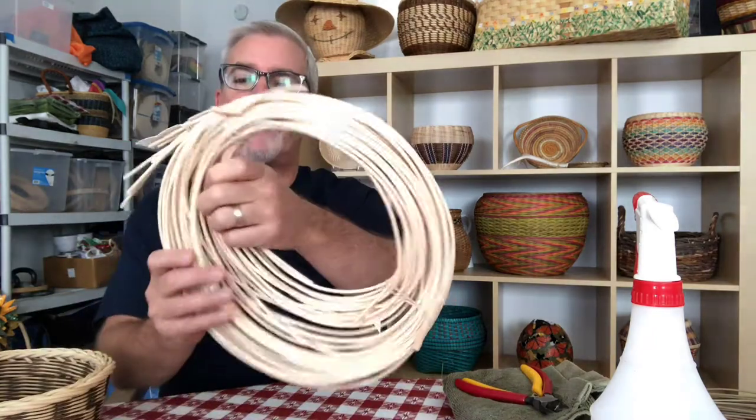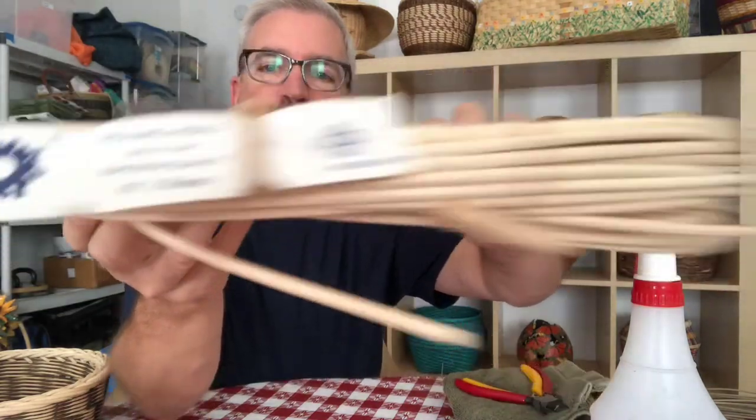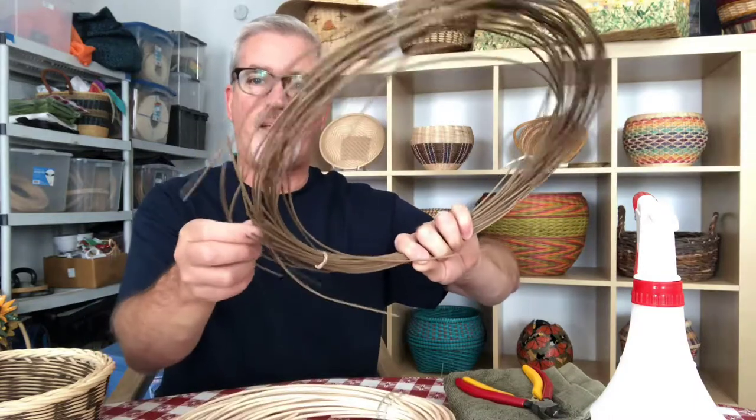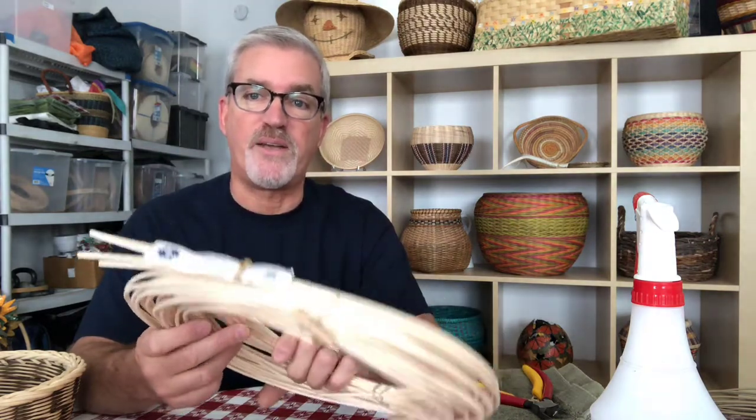The two kinds of reed we're going to be using are number five round reed and number three round reed. I'm using a dark khaki green color as a complementary color for the base so you can easily see the difference between the spokes and the weavers. This is round reed, it's natural tan and it's imported. You can go to any reed supply online store like basketmakerscatalog.com and order the reed by the pound. You can dye it yourself using Rit dye or weave it naturally.